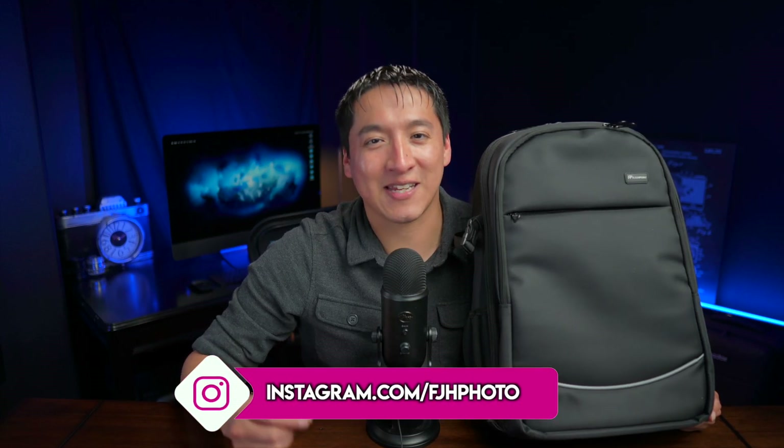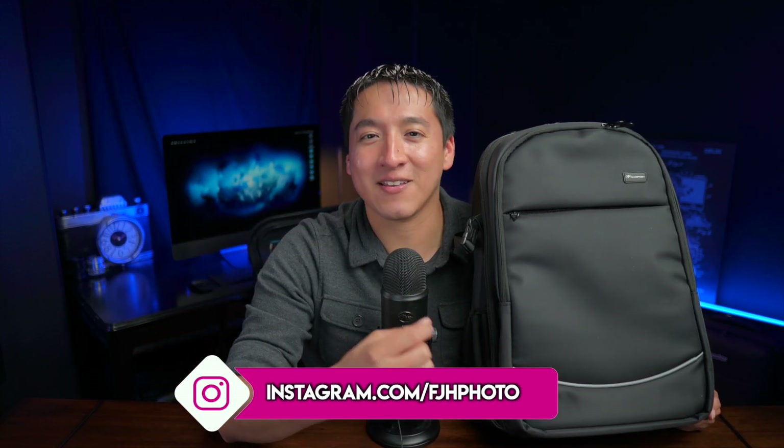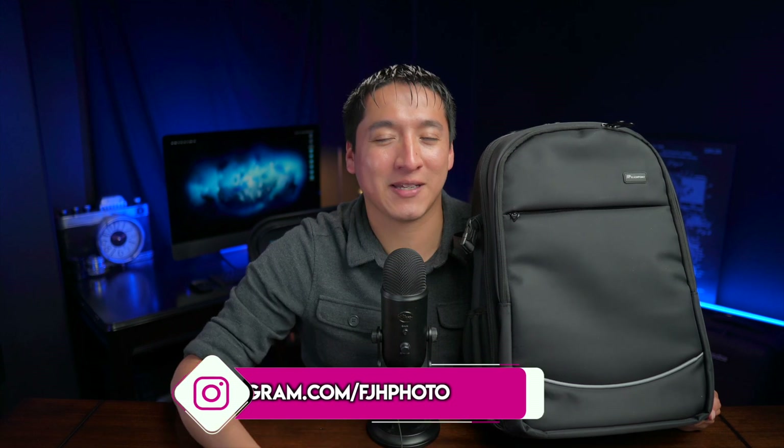Hey guys, my name is Francisco Hernandez and today I'm reviewing this guy right here, the Flashpoint CB20 backpack. I've actually had mine for over two years now. I really do enjoy this backpack, so in today's video I wanted to go over all the features that it has and tell you guys why I highly recommend it.